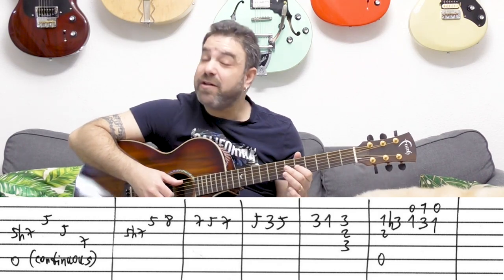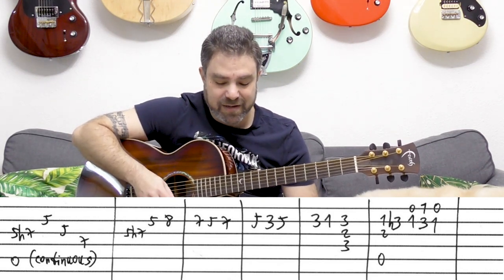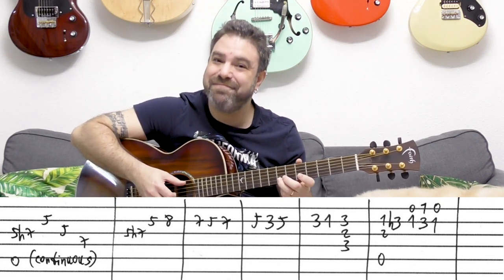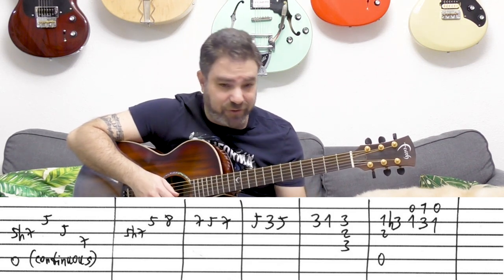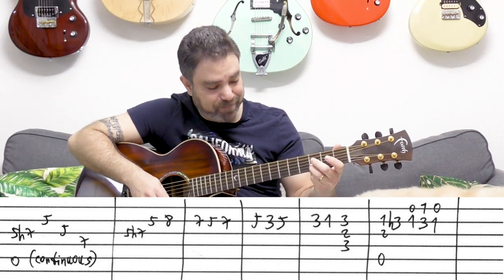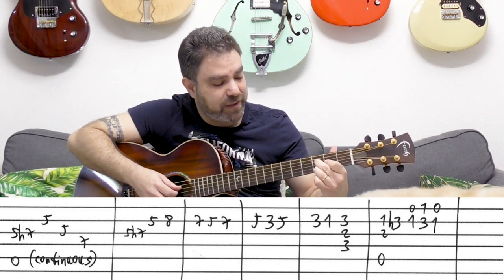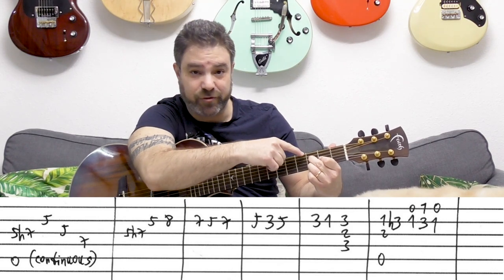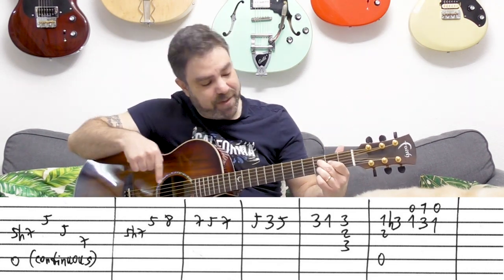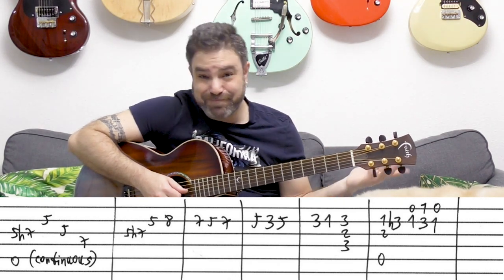Then you have 5 hammer-on to 7 on the 3rd again, then 5 and 8 on the 2nd. Then 7, 5, 7, then 5, 3, 5. Then 3, 1, 3. But when you play that last note, you play it with D minor over F — which is 3, 2, 3 on strings 2, 3, and 4. It looks like a D7 shape, but up a fret and down a string.